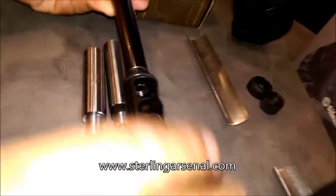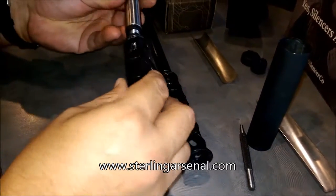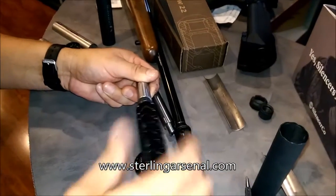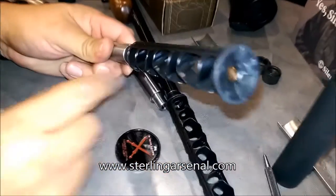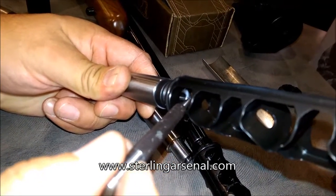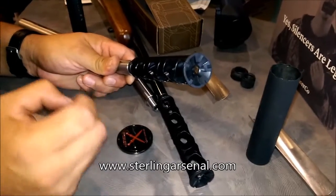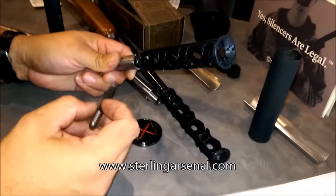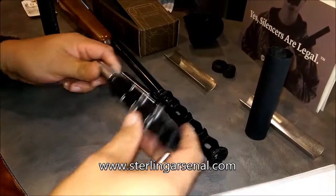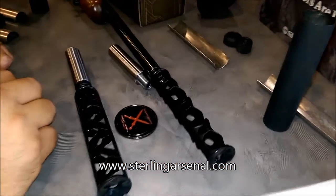Now if we do the same thing with the 40-length baffle using the spacer, you end up with a gap of about 10 to 15 thousandths for the O-ring. That of course doesn't seal up, and you get additional burnout from the powder that will eat into the O-ring. Whereas when it's recessed perfectly, it's all sealed up nice and tight, and it's going to last longer and be a little quieter.